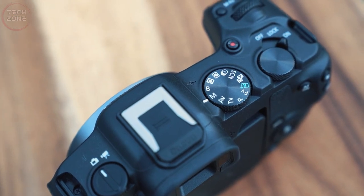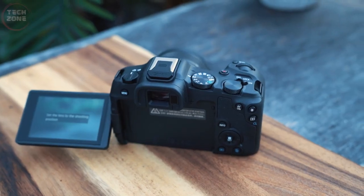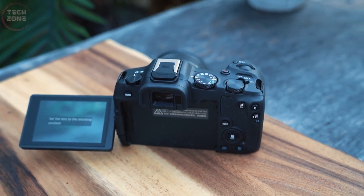In addition, the camera is fully equipped with ports for an external microphone, remote control, and HDMI cable.